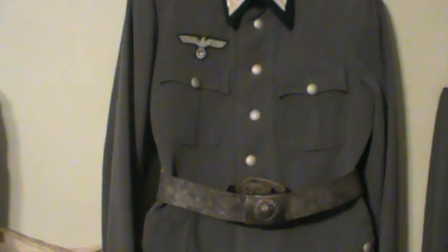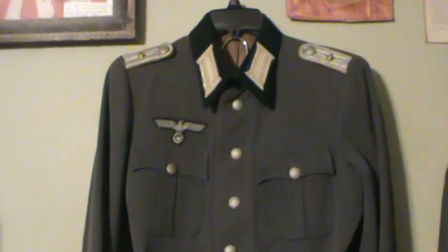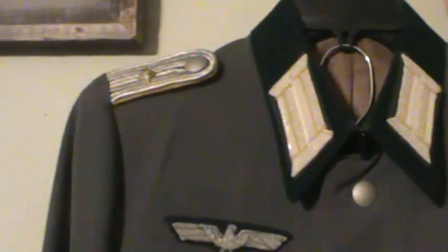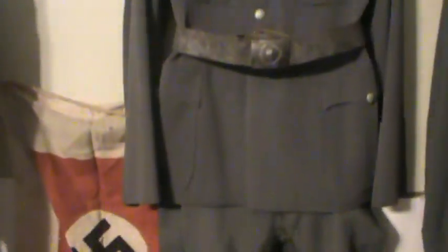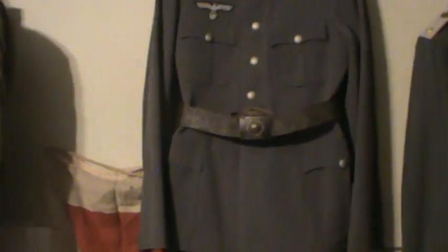Then our next piece — I just got this German Oberleutnant's tunic, Cavalryman. That is neat. It's pretty much almost complete. I need to get the boots and a little bit of other stuff, but this is pretty good.